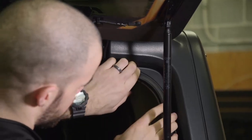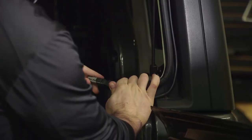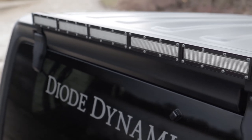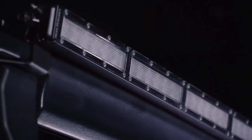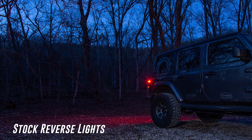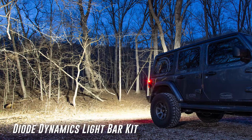There is zero modification involved with installing this light bar. The low profile design allows for a clean OEM-like look, and thanks to a flood optic that offers the biggest light spread in the industry, the difference in your rear facing light between this and stock is night and day — no pun intended.